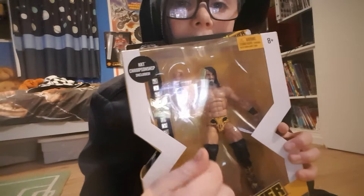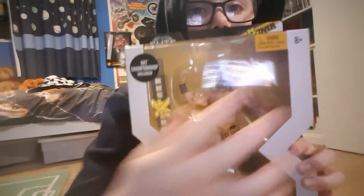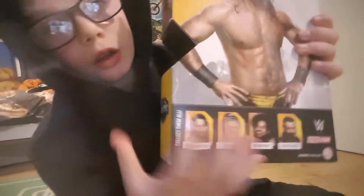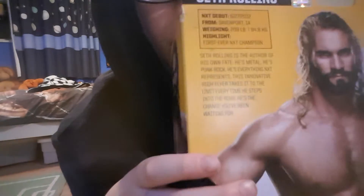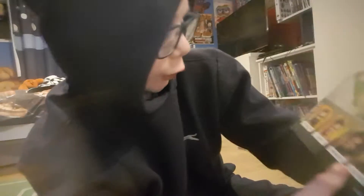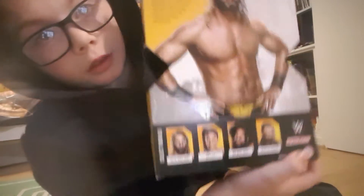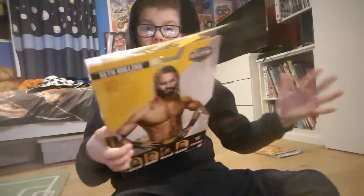It's Seth Rollins — you can see Seth, the NXT version, with the NXT Championship included. It's from about eight years ago at NXT Takeover. On the back there's information about Seth Rollins, and there are other figures listed: Seth Rollins, Bayley, Samoa Joe, and Austin Aries. There's also a big picture of Seth Rollins. Let's open this bad boy.